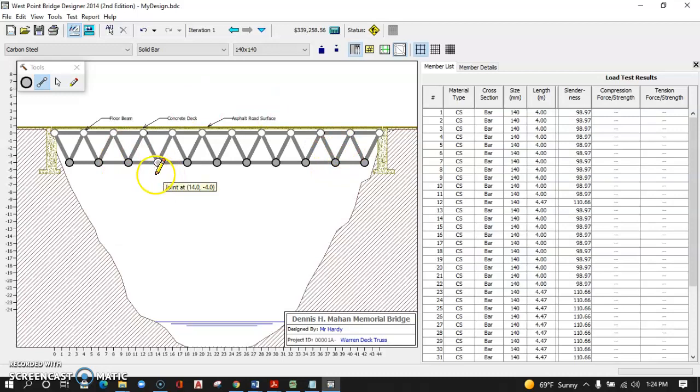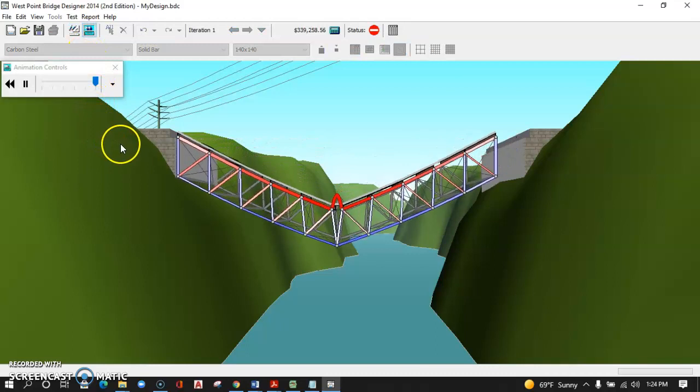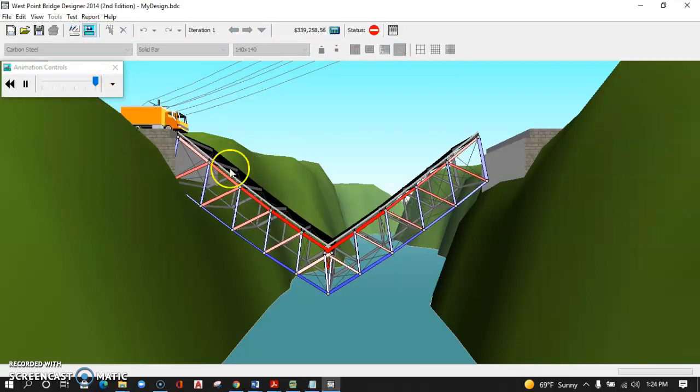This is all default material just to show you the basic function of this software. Now I have a bridge designed, and I'm going to go ahead and test it. I can go up under Test, or click the little truck icon to run the load test. The bridge needs to support its own load — and you can see the bridge did fail right in the middle, which is a problem. The top members are experiencing significant compression, the bottom members significant tension. The diagonals are a fairly equal balance of red and blue — those slanted inward are more under tension, those slanted outward are more under compression. These are characteristics of the Warren deck truss to keep in mind.